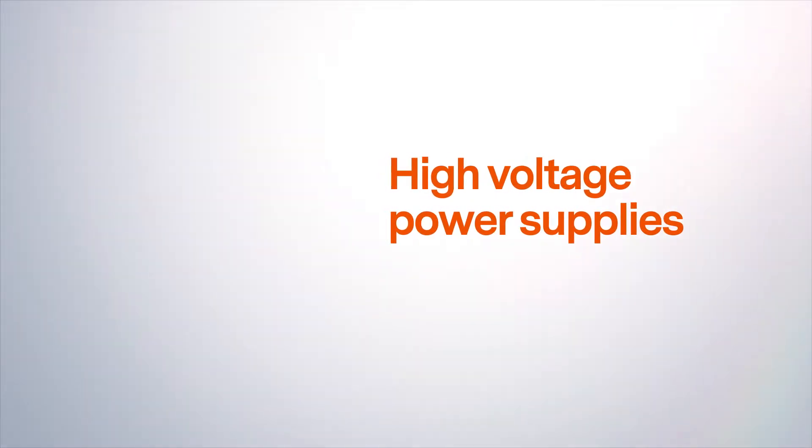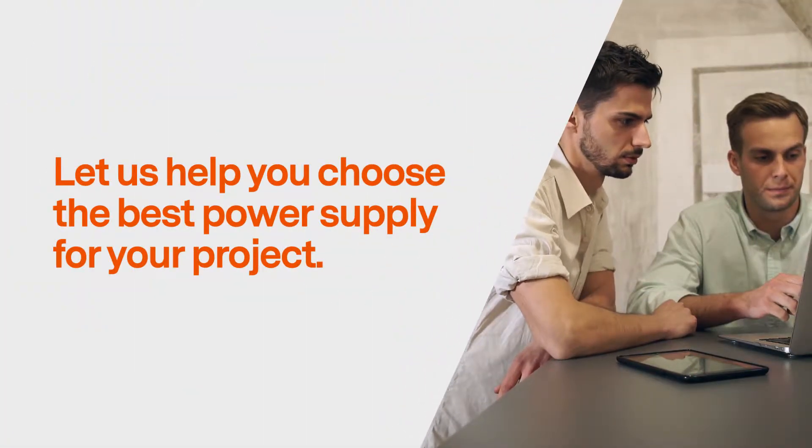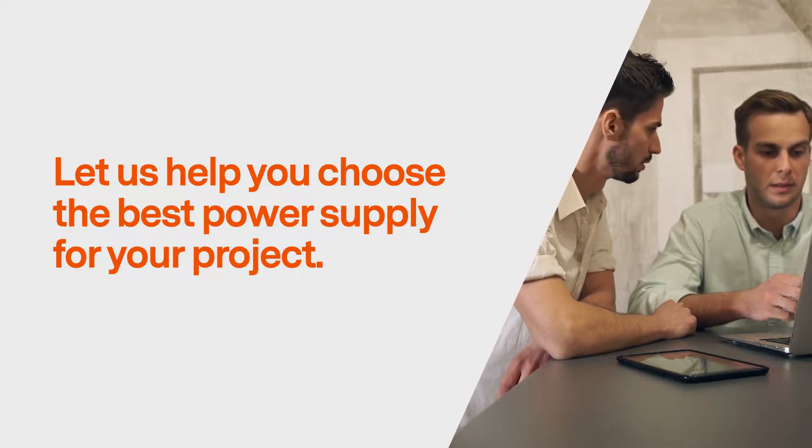Advanced Energy offers a wide range of high voltage power supplies to fit any need. Let's see the differences between our modular power supplies and determine which one is best for your project.